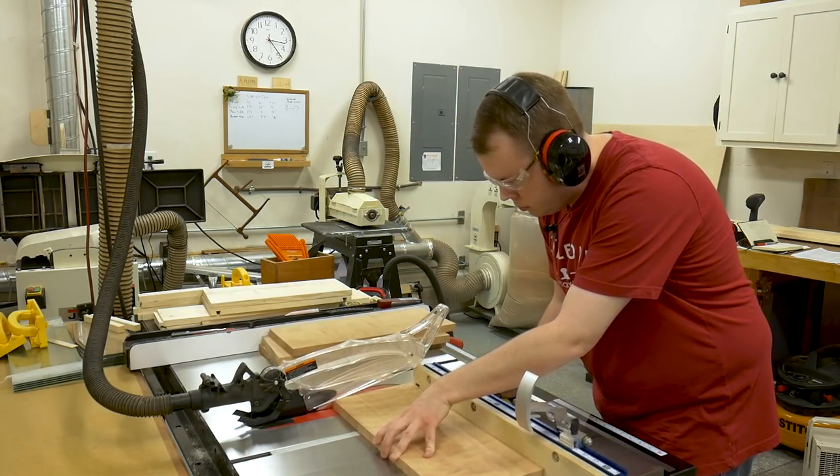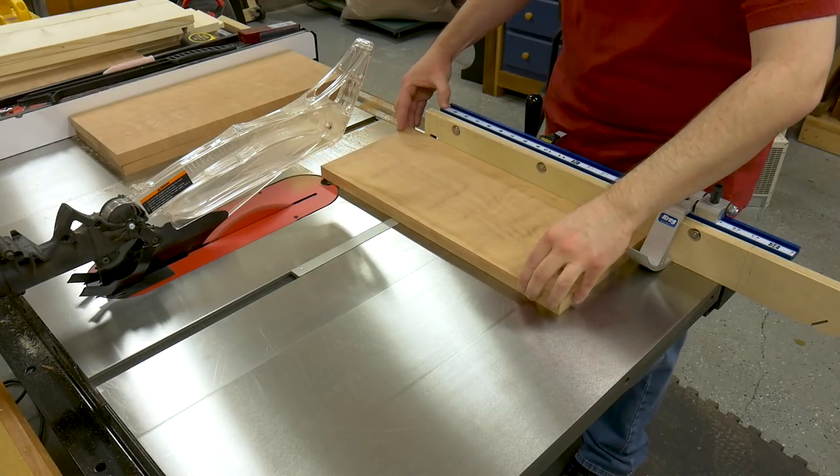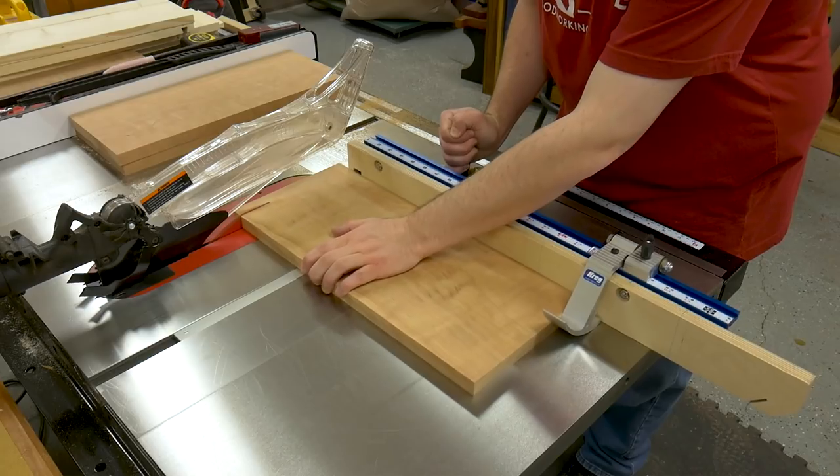To cut the pieces to length, I first start by cleaning up one end of the board. Then I put the clean end up against the stop block and cut the board to length.